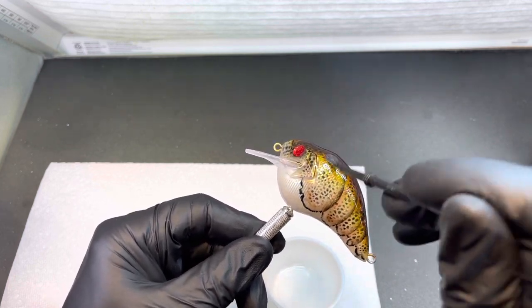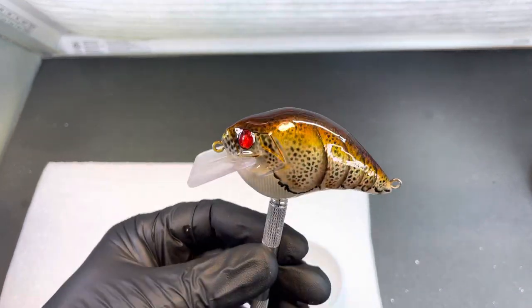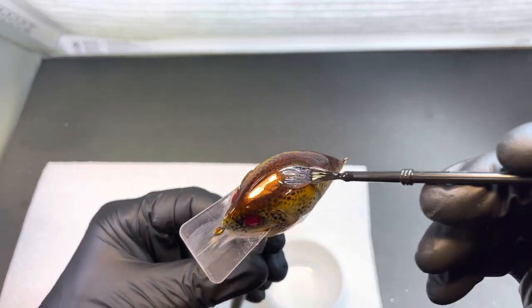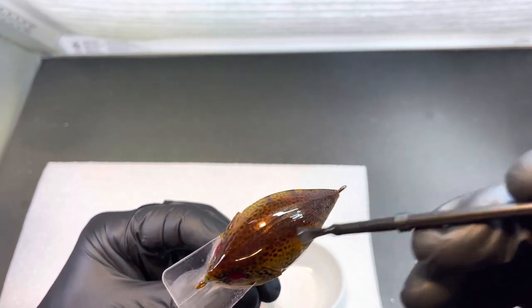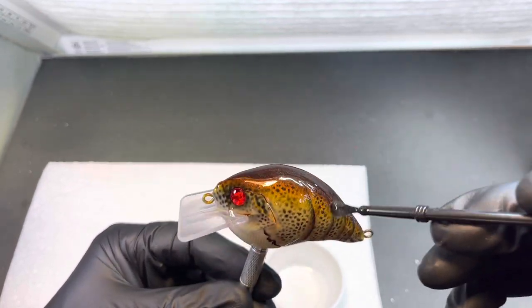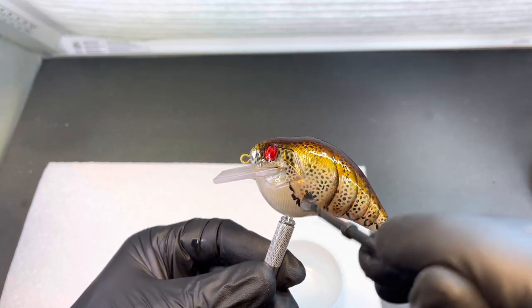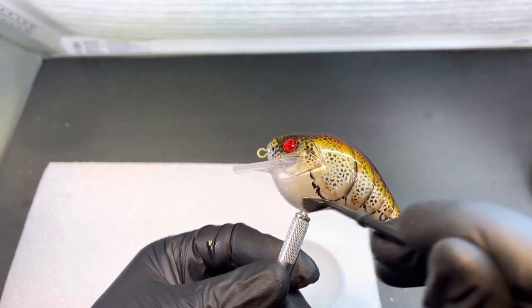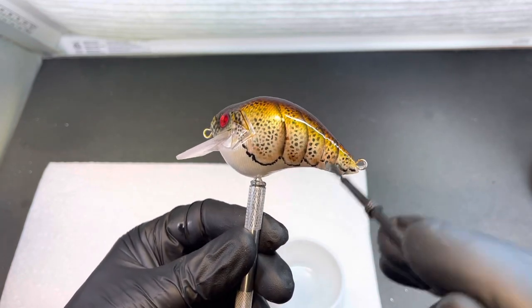I didn't do a video on this one. When I start switching to solvent paints I usually have some trouble with my airbrush going from water-based paint. And I sure did. I'm kind of glad I will do a video on this, because this is one of my favorite colors to do and I haven't done a video on it — I just figured I'd show the epoxy application.